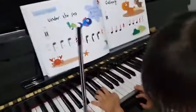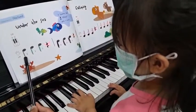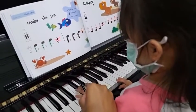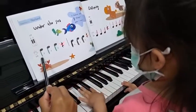Alright. Susan, look at here. 1, 2, ready, go! 2, shift. 3, 3, 3, and go!